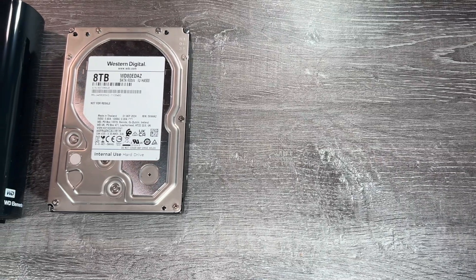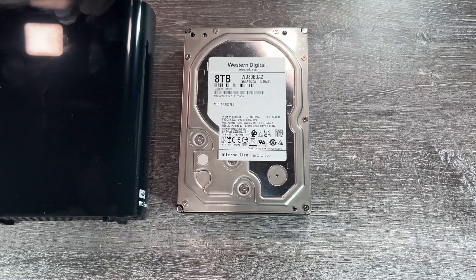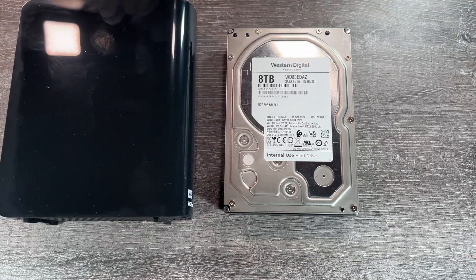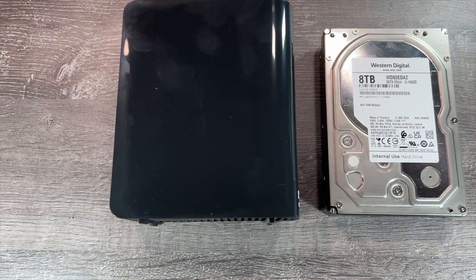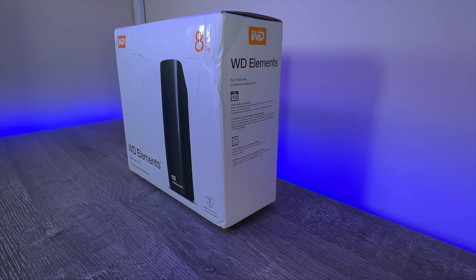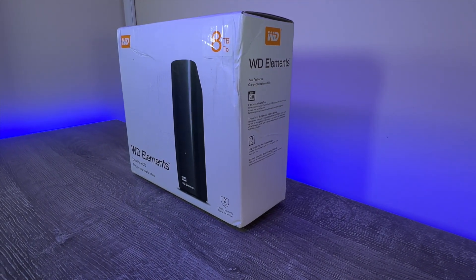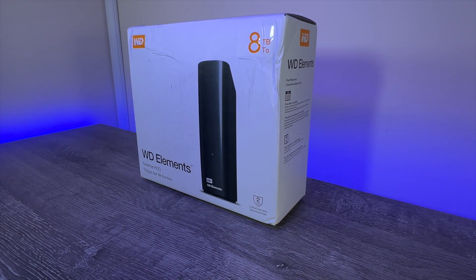I'm also going to look at how to open the enclosure without damaging it, as the process many guides show damages the enclosure in the process. I do want to caveat that I can't guarantee you won't damage it, and that this can impact your ability to return the drive if it goes bad — so you need to go in with your eyes open. But if done right it's certainly possible, and I'll show you how with the Western Digital Elements enclosure we're looking at today.